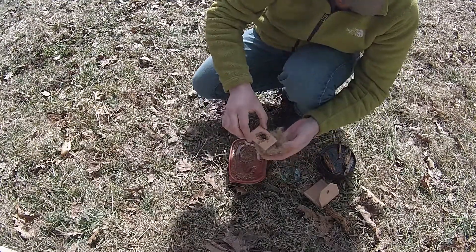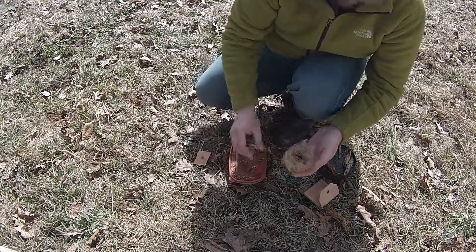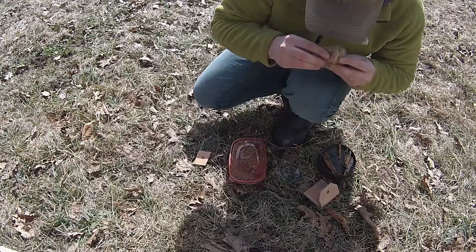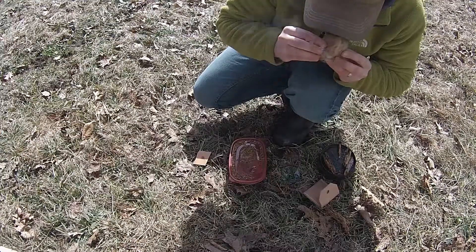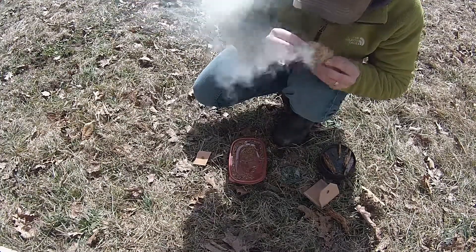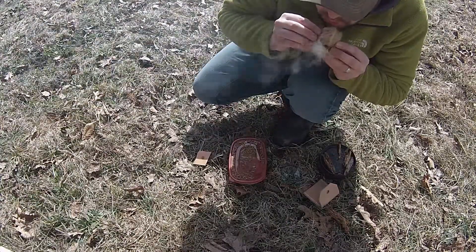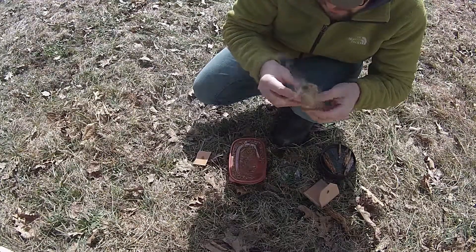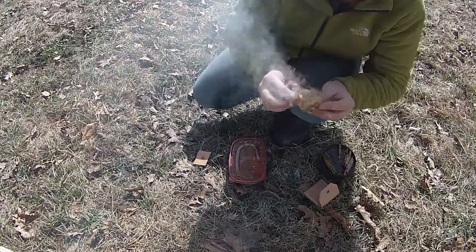That's a good usable ember. We're just going to slide that right down into our bird's nest and blow it into flame.